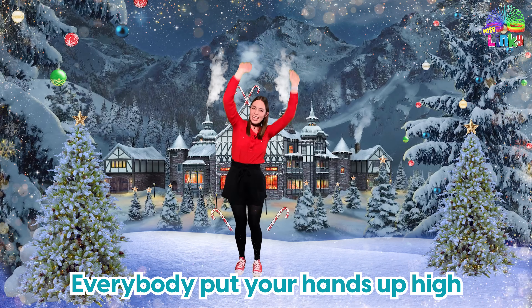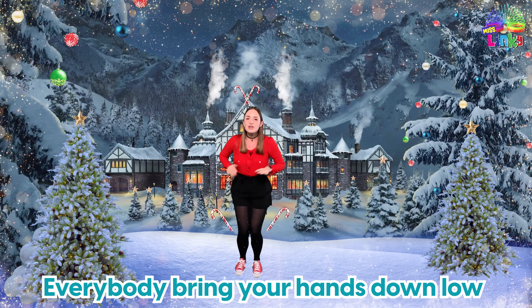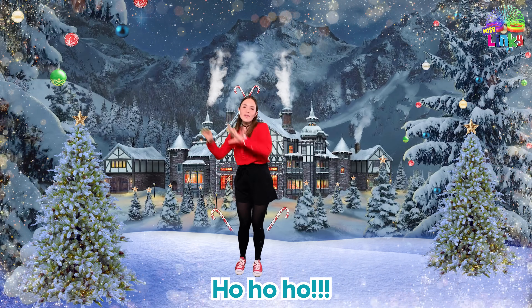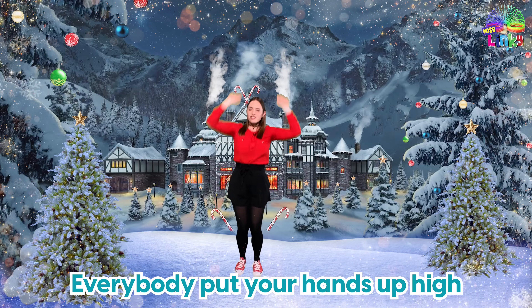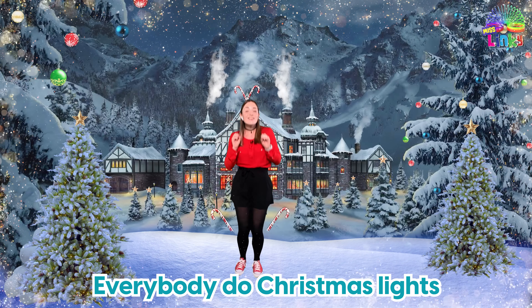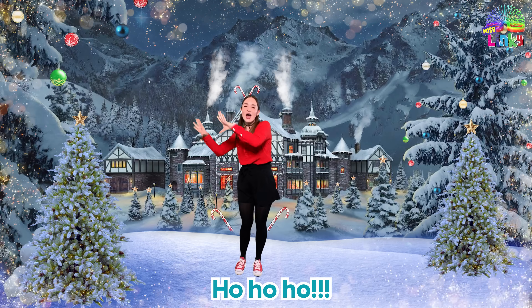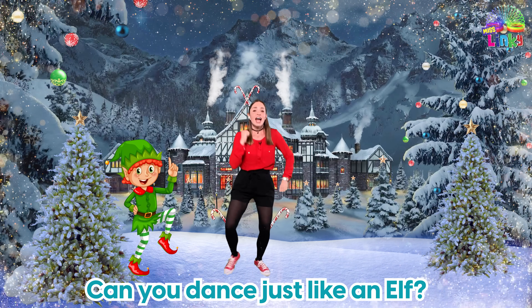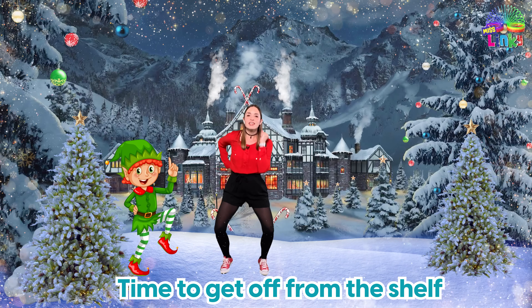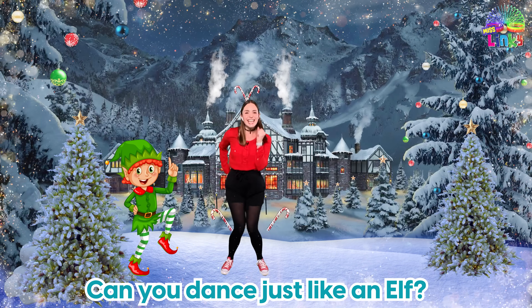Everybody put your hands up high, everybody bring your hands down low, everybody do Christmas lights, ho ho ho! Everybody put your hands up high, everybody bring your hands down low, everybody do Christmas lights, ho ho ho! Can you dance just like an elf? Time to get off from the shelf — can you dance just like an elf?